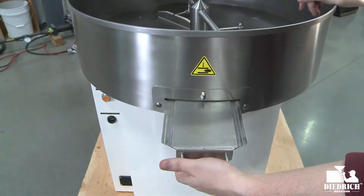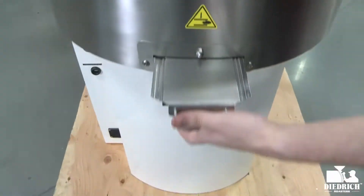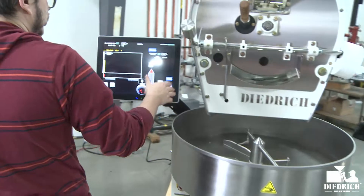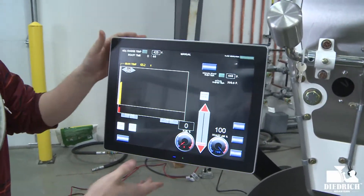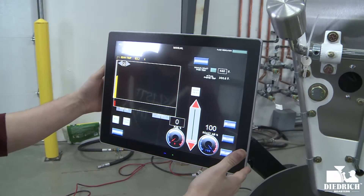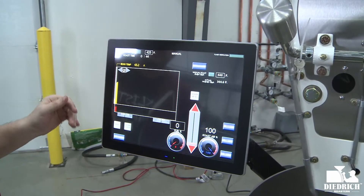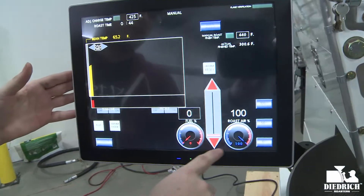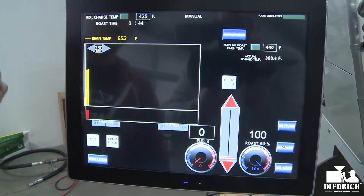Right over here you have your slide gate so you can actually drop your beans into whatever container when you're done roasting. Now here's the screen for your automation — it comes with the roaster when you buy the automation package and has everything you need on screen. This is in manual mode right now and you can see your fuel, your roast air, your finishing temp, and your bean temp.